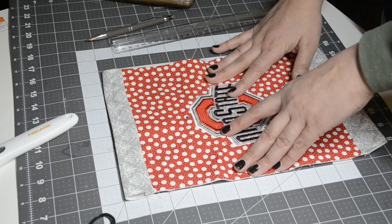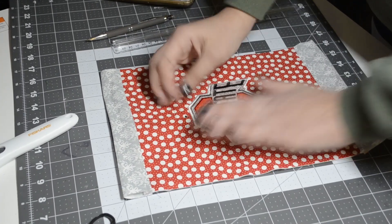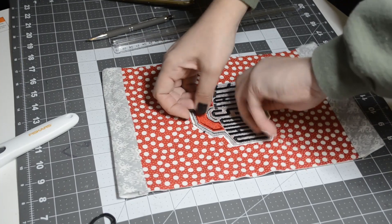It looks pretty good! Let's see how it looks on the jacket.